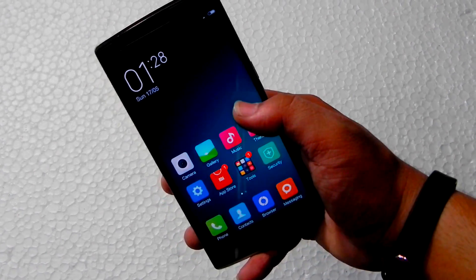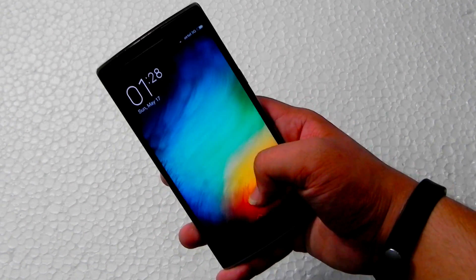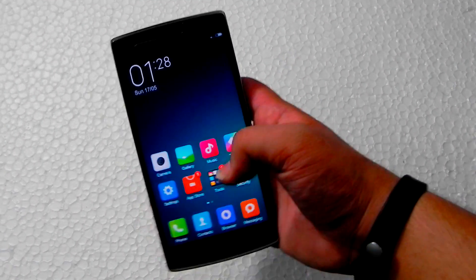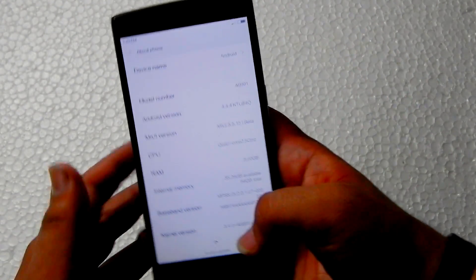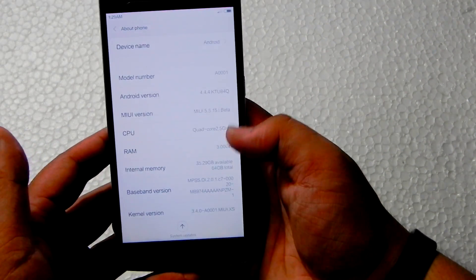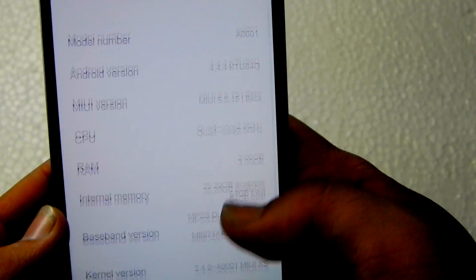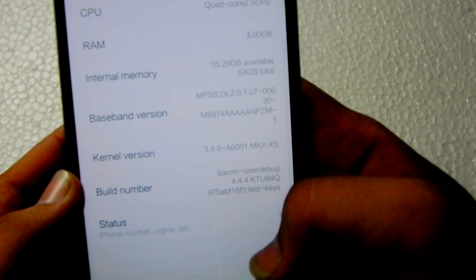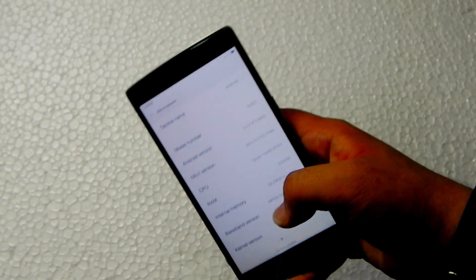I've always liked MIUI ROM and when you combine it with OnePlus hardware it's really great. This is the OnePlus One running on Android KitKat 4.4.4, 64GB, and the model number is MIUI 8001.